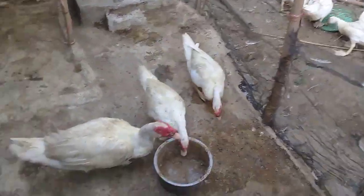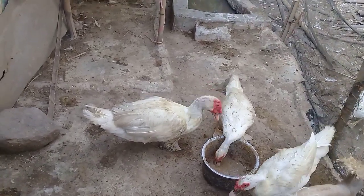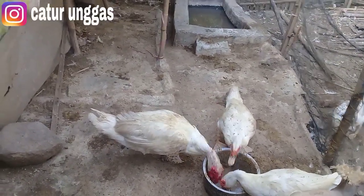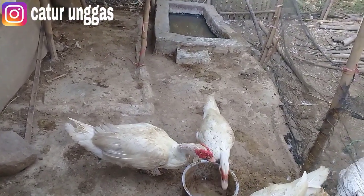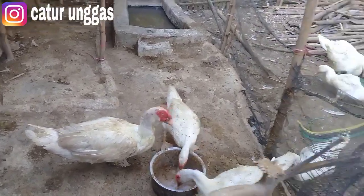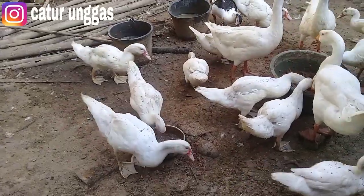Ini adalah indukan yang sedang makan, ditempatkan di tempat sendiri. Tempatnya kotor karena baru kemarin saya ganti, tapi karena pakannya itu pakai pola reject yang warnanya hitam, jadi cepat kotor.